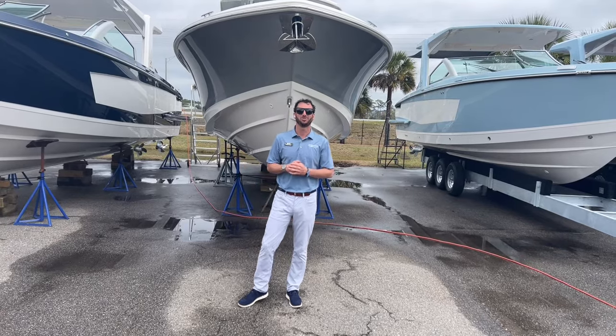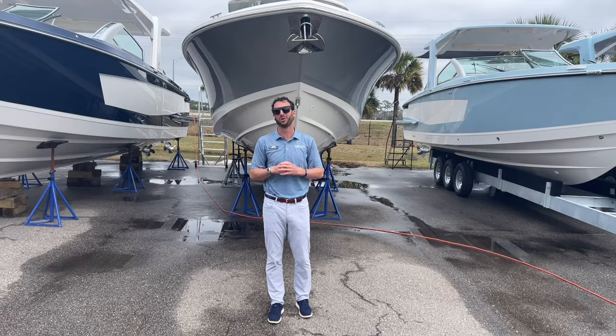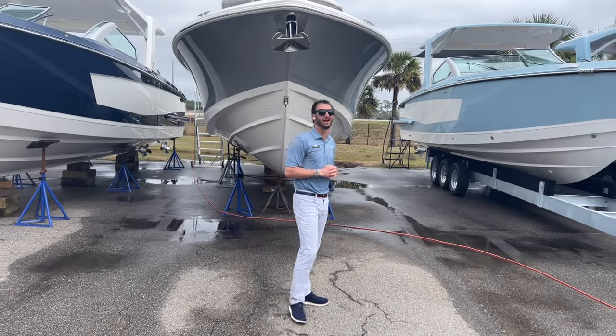Hey there, Dotson Geist here with MarineMax in Charleston. Today, I want to show you guys our 2024 Boston Whaler 330 Outrage.